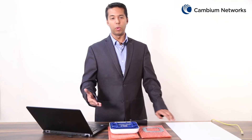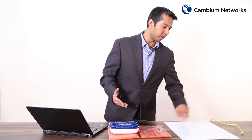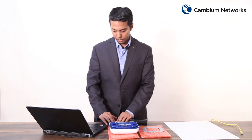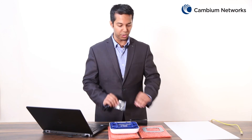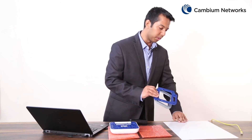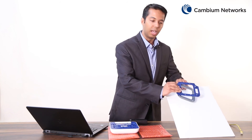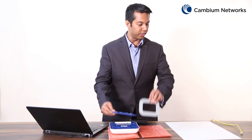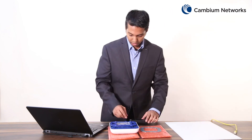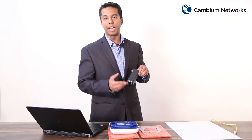The first step requires you to make a hole in the ceiling tile to allow the Ethernet cable to pass through. Next, use the four screws to secure the mounting plate and mounting bracket together with the ceiling tile. After that, feed the Ethernet cable through the hole from the ceiling tile going into the gigabit data plus power adapter.